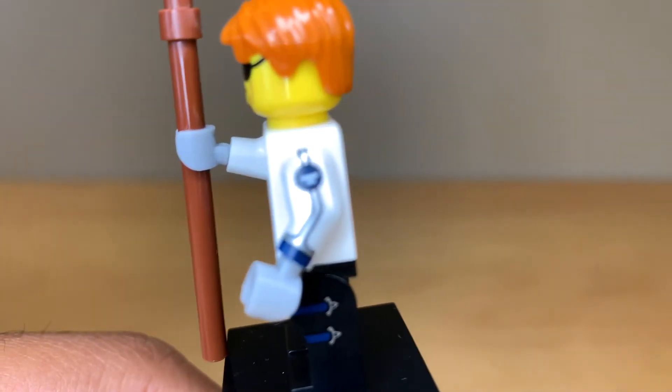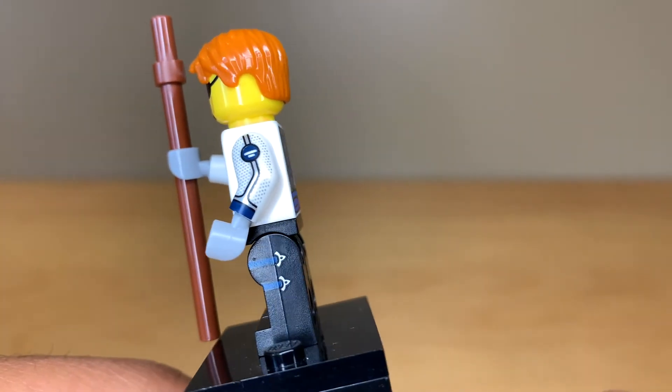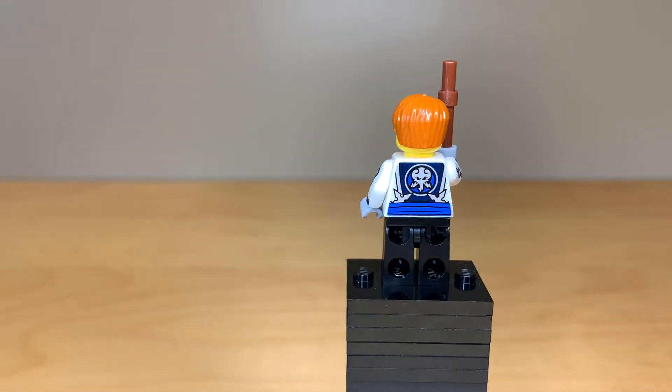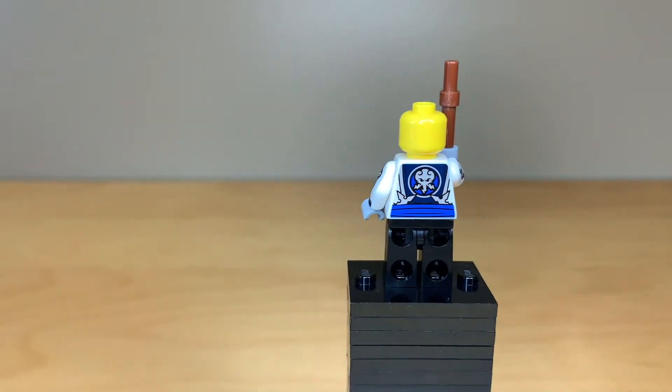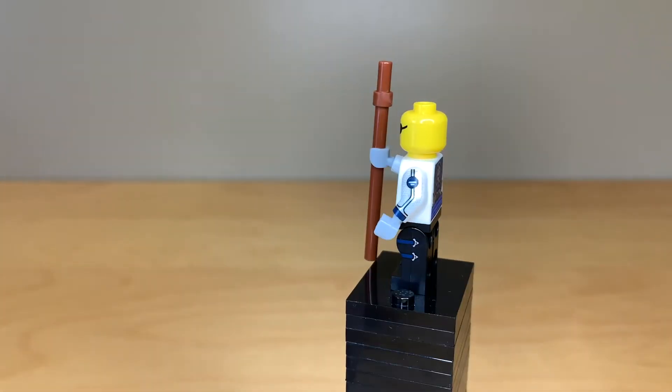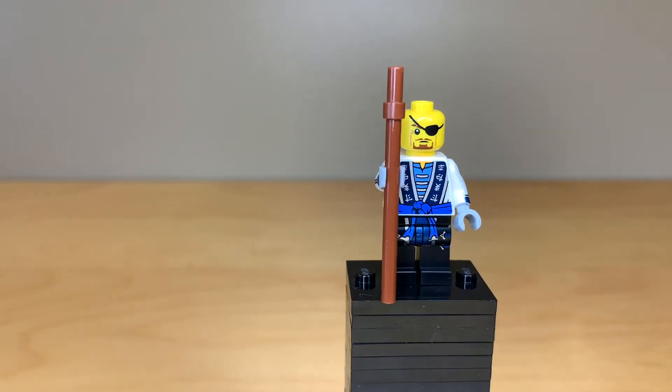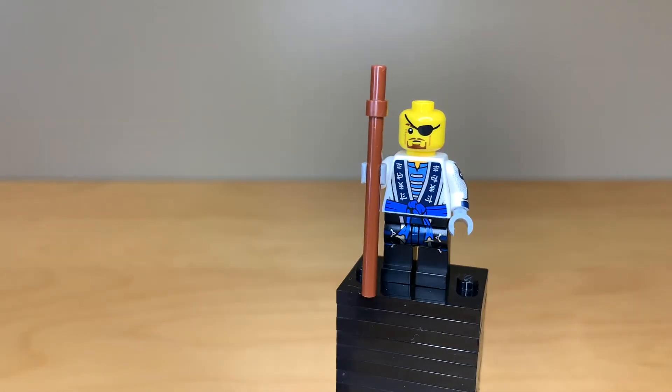The side leg printing is really unnecessary, but it just elevates the figure so much. Even the arm print has fine little sequined dots in there — it's very, very nice texture. Around the back, there's some nice printing as well. He has no alternate face, but that's okay — I don't really think he needs one. This one with the eye patch is pretty good already. That's pretty much all there is to say about this amazing figure.